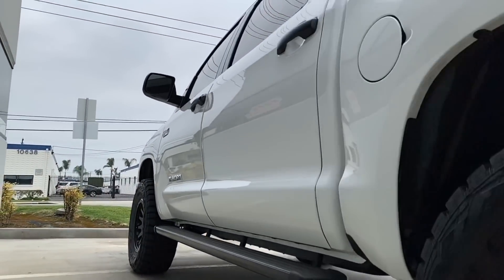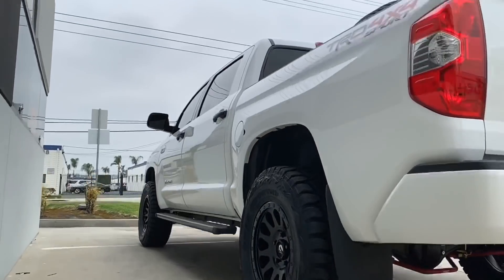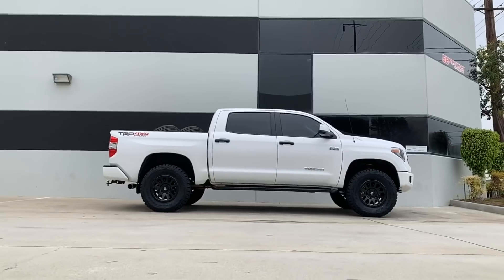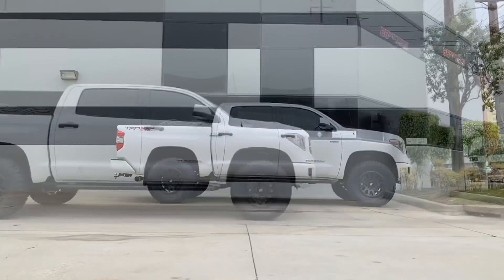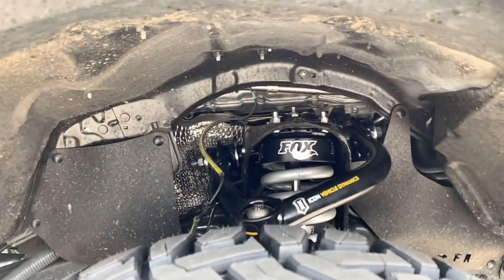In the rear, the customer previously had a 1-inch block installed and we installed the Fox 2.0 IFP shock on it. Wheels and tires are the Fuel Vectors 18x9 plus 25 matte black finish with a 35x12.5x18 Toyo Open Country RT tire. And of course, our clean BMC work.